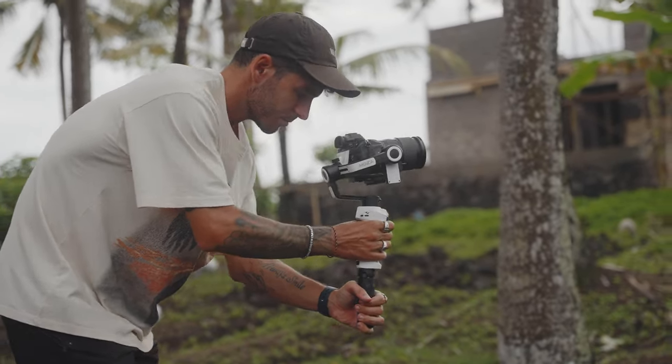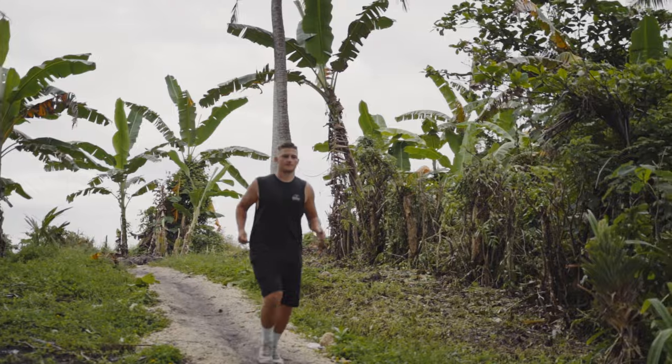Also remember to always use ND filters so you can keep the shutter low and have that nice natural motion blur in your shot. In this case I'm using a palm tree as foreground to add a bit more motion and framing. Now we're going to follow him from behind — start a shot of him running and slowing down to a walk, pan from behind very close to his shirt and then away, and use his body to transition to the next shot.